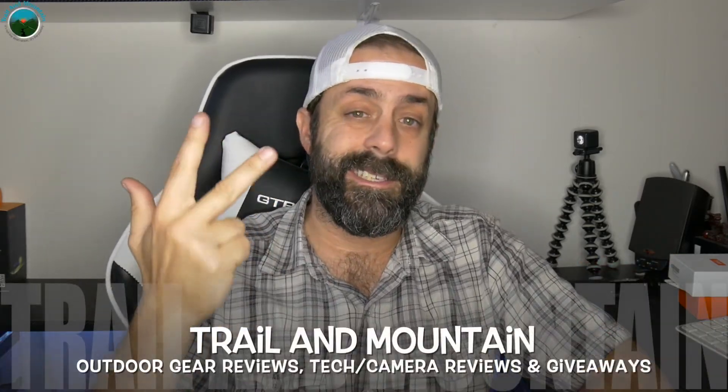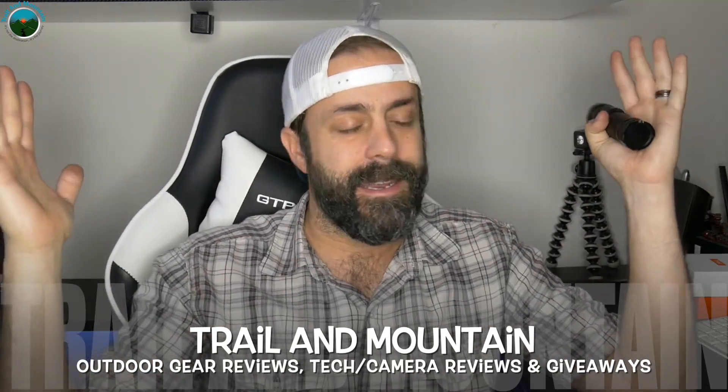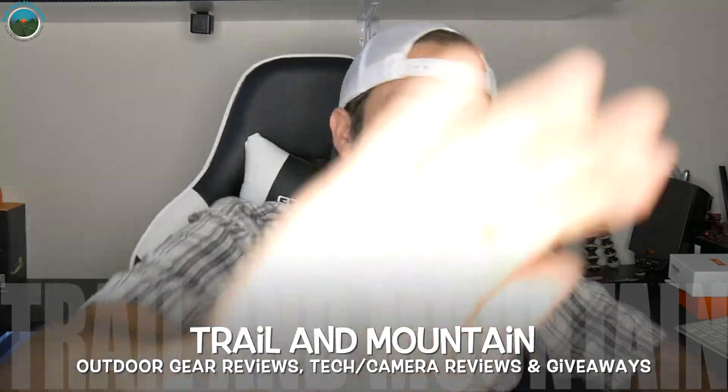If you have any questions or comments about the SP33 from Sofern, please leave those in the description box below. Also, please like, share, and subscribe. Thanks again for tuning in — I really appreciate it. Keep checking back for more gear reviews, outdoor-related hodgepodge, tech and camera reviews, gear talk, and giveaways. Take care, guys. Get outdoors. We'll see you in the next video.